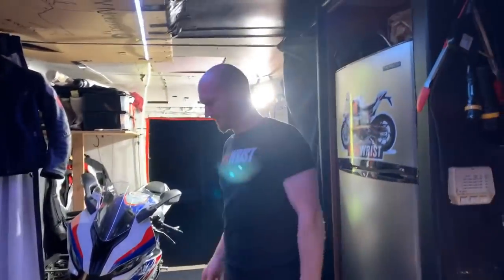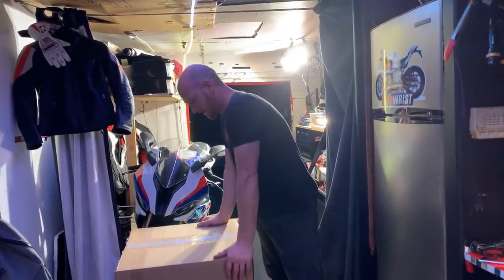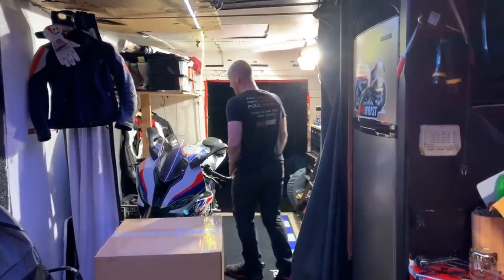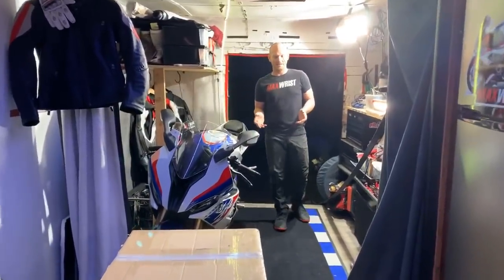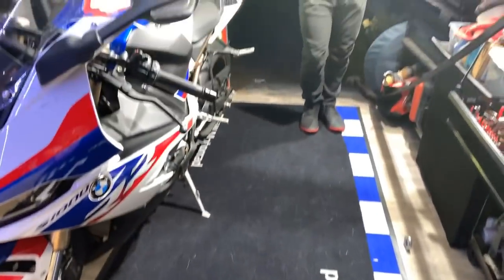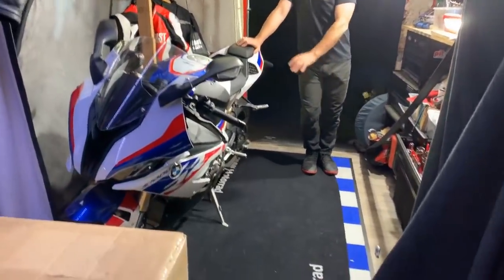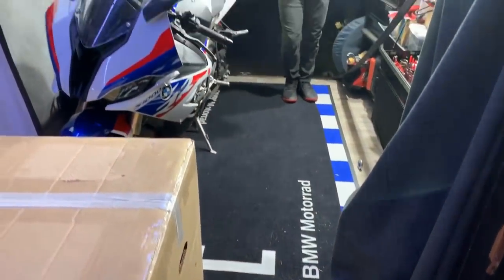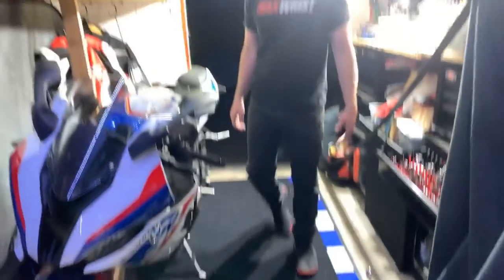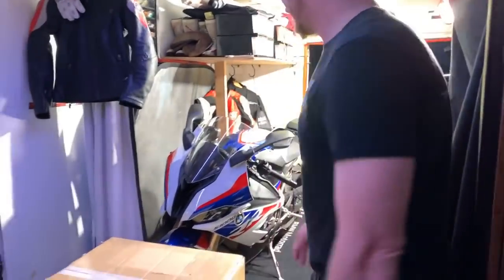Alright guys, here is the deal — today you're probably wondering what's in this box, and where I'm at. We are in the RV. Dana got the S1000R brand new floor mats. Look at that, how beautiful is it! Take a screenshot while it still looks good, because who knows what's going to happen to it in the next month or so.